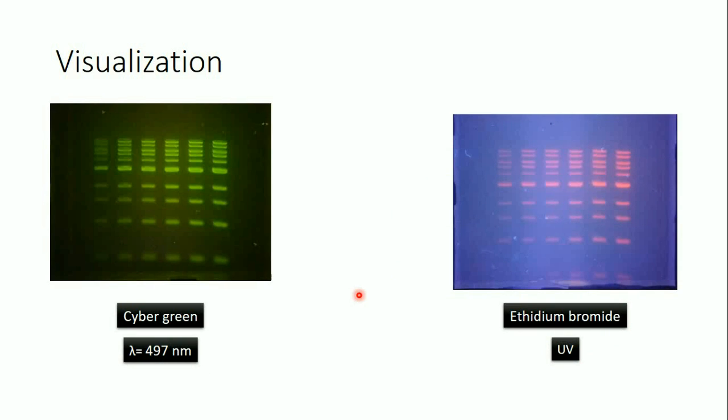That's everything I wanted to tell you about agarose gel electrophoresis. I hope you enjoyed the video. If you did, don't forget to like, share with your friends, and subscribe to the channel. If you have any questions, write them in the comments and I will answer. If you have suggestions for other video topics, you can also write in the comments. See you in the next video!